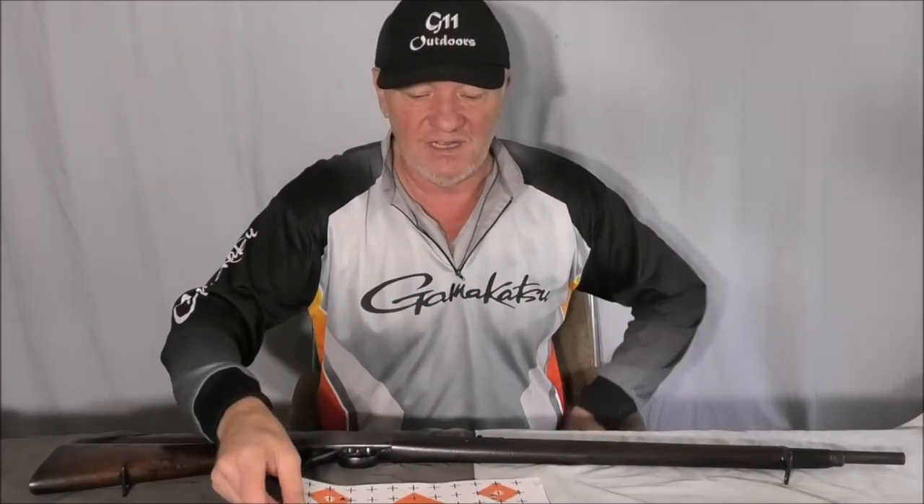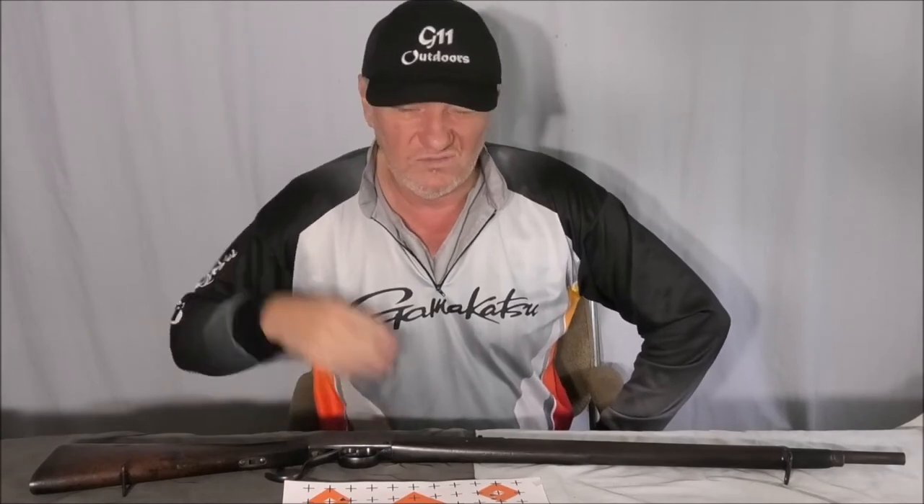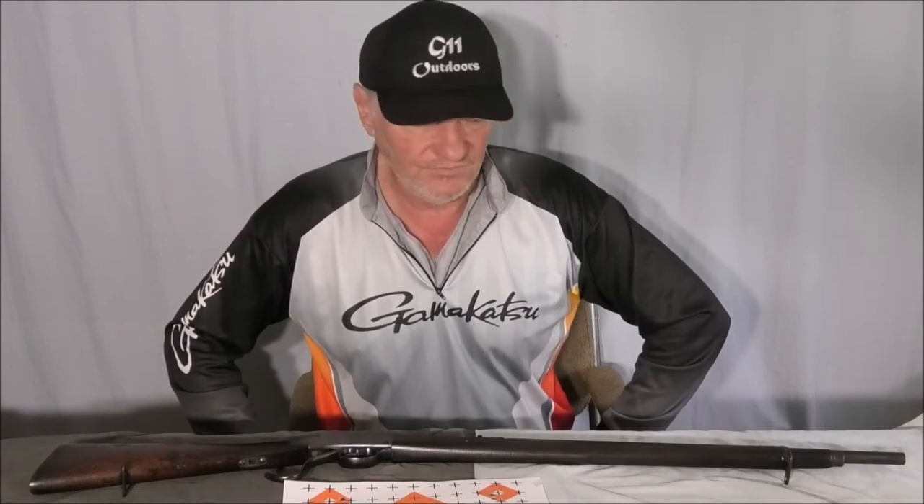I'm going to go to 9.5 grains, or maybe I'll just do a bit of a ladder test — down from 10 grains and see how I go, see what's the optimum load charge.